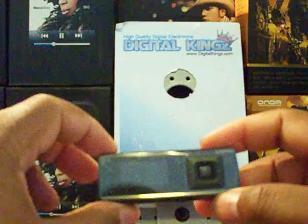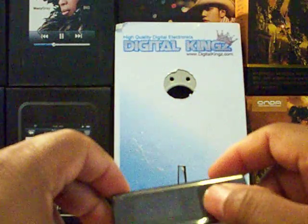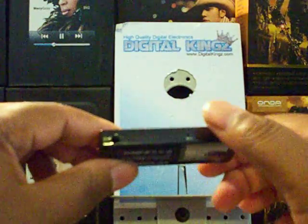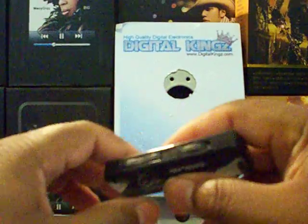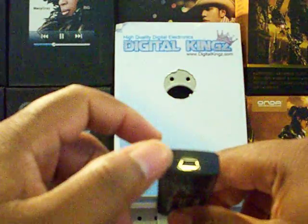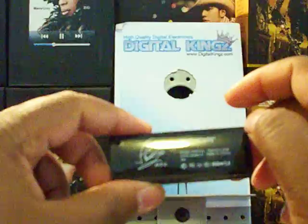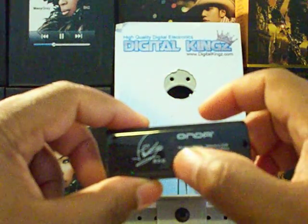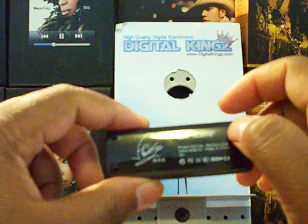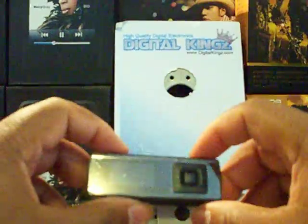Alright, here's the player — nice, small design. Right here you have your keypad to toggle through songs, you have your microphone here, your 3.5mm headphone jack, loop for your lanyard, hold button, play button, record button, and your standard 5-pin USB port. As you can see it has the Jay Chow signature on the real Honda model VX515S — 2 gig, USB 2.0 — and it does have a Honda logo there as well.